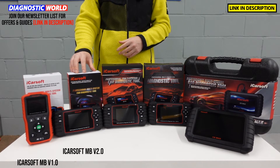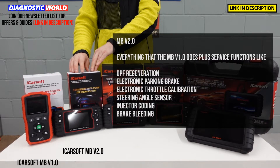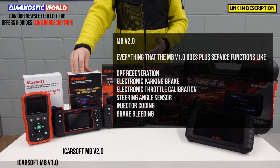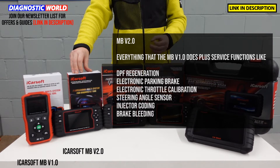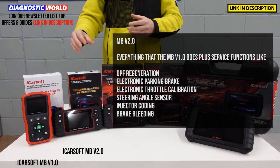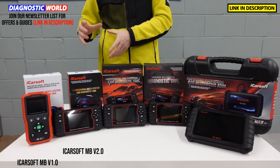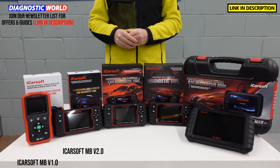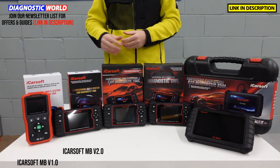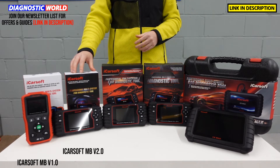We then move on to the MB version 2.0. This tool is a bit more expensive and does everything the MB version 1.0 does, but it has additional service functions including DPF regeneration, electronic parking brake to open, close and recalibrate the calipers, electronic throttle calibration, steering angle sensor reset and calibration, injector coding, and brake bleeding. It does depend on the specific vehicle — it works on the majority but not all. You can send your VIN number and vehicle details to the email address in the description to double-check suitability. You also get free lifetime updates.